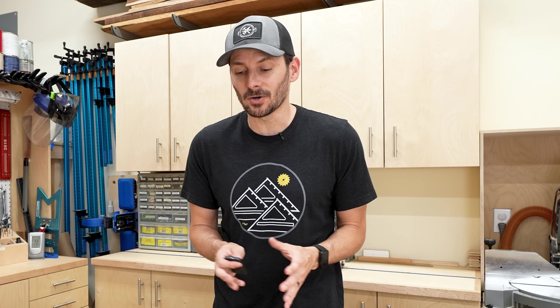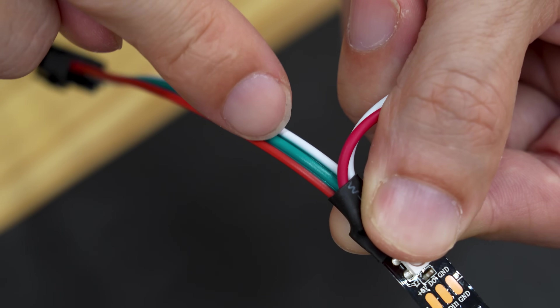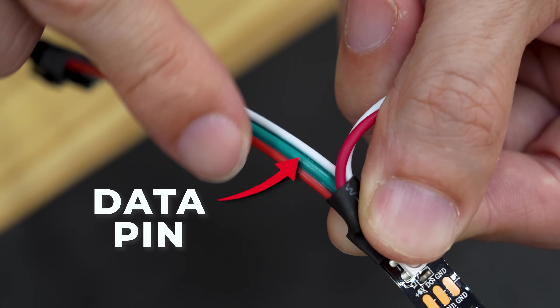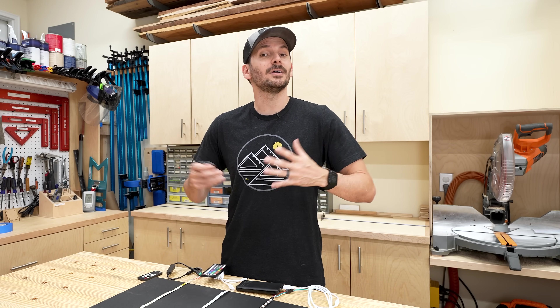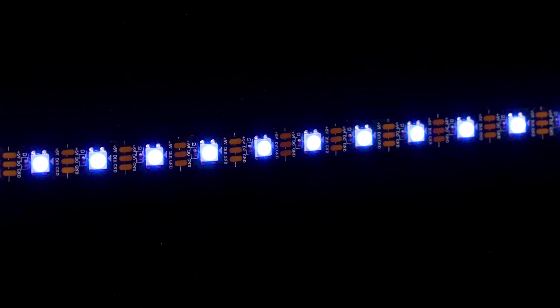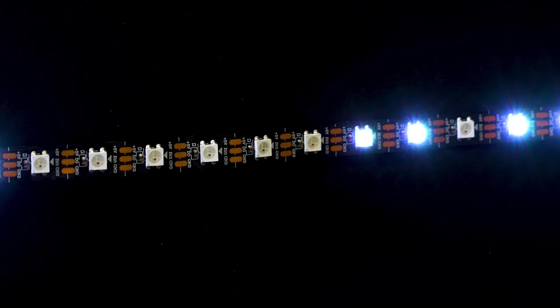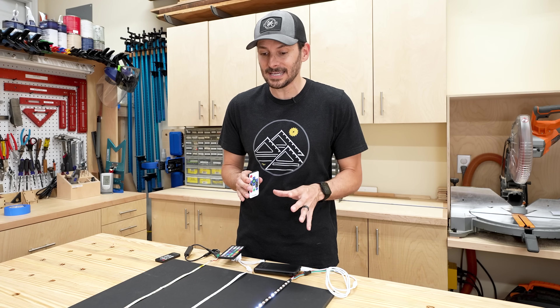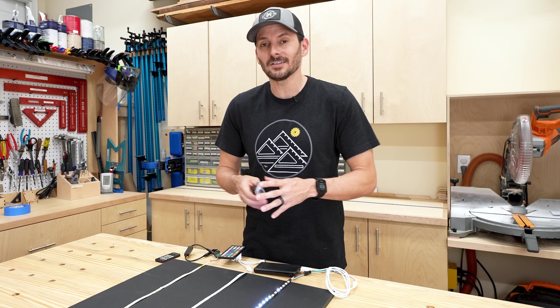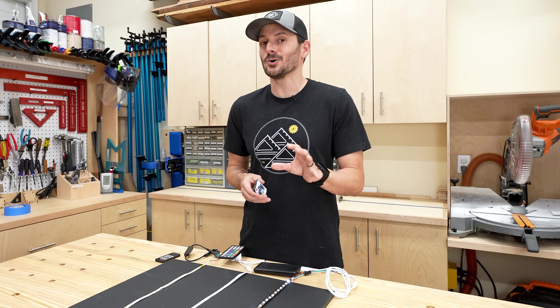Lastly we have smart RGBs - these are very different. They have a positive and a negative but also a data pin running down the middle, and the data pin is telling each light what to do. The cool thing is it can tell each individual LED what to do and that's how you can get some really cool animations. Each individual LED along the way has its own instructions.